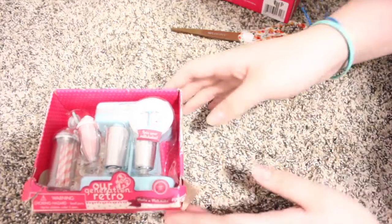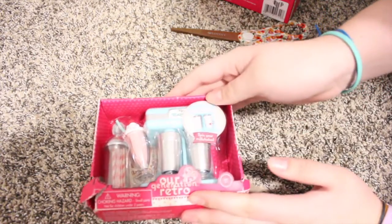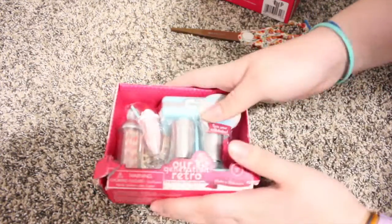This one's damaged, but it was the only one in the store and I wanted it, so of course I got it.